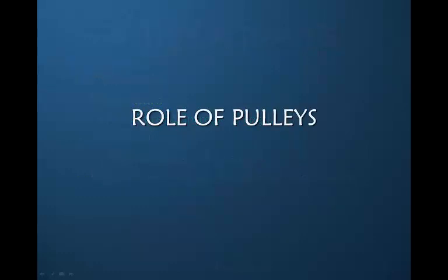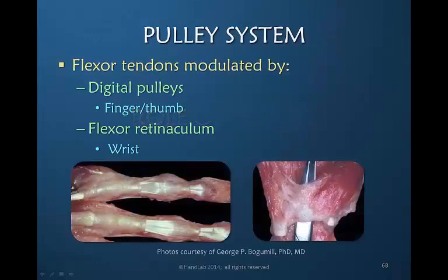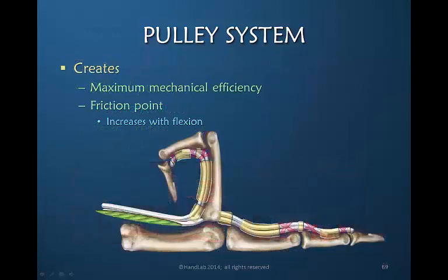Now let's consider the role of pulleys in the flexor tendon system. There are two locations of pulleys: the intricate and complex digital pulleys — with multiple annular and cruciate pulleys to hold the flexor tendons against the bone, many of which have been excised in this illustration — and also the flexor retinaculum at the wrist, which creates the carpal tunnel that keeps the flexor tendons from bow-stringing at the level of the wrist. Pulleys are both a blessing and a curse when it comes to flexor tendon repair because they provide maximum mechanical efficiency. When the tendon glides proximally, they transmit that glide perfectly into joint motion because the pulleys hold the tendon against the bone.